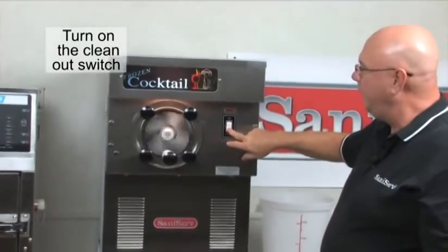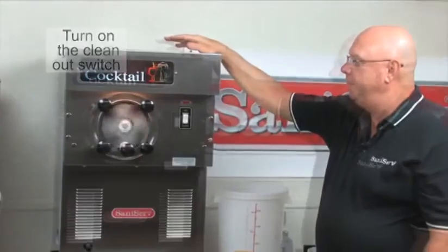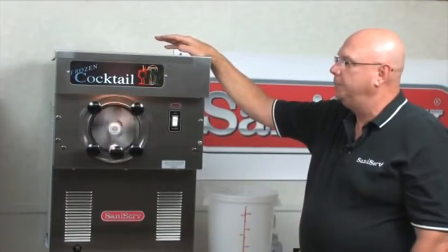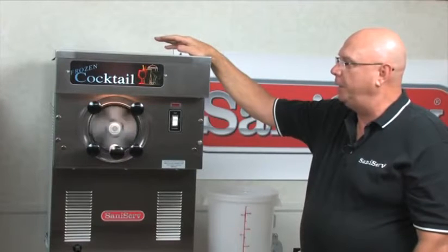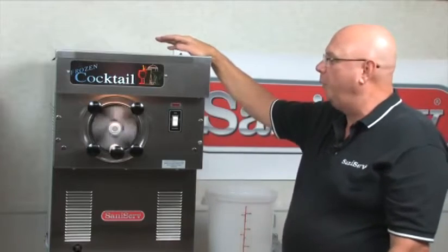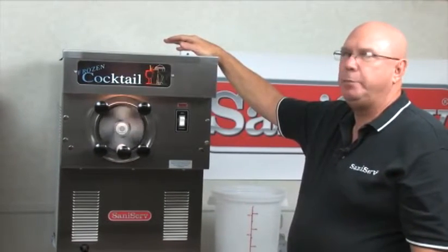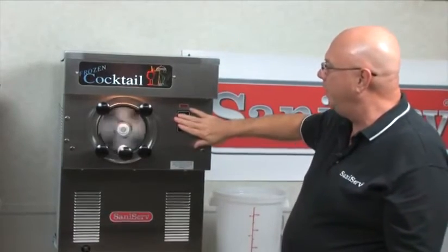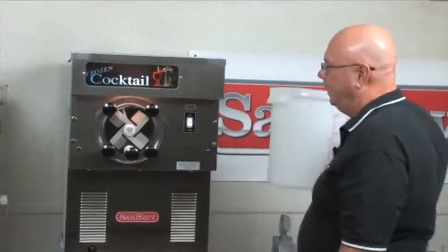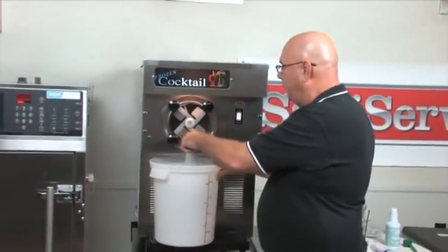I'm going to flip this down into the clean-up position and let it run for a minute. That sort of noise that happens in our slush machines is fairly normal — we have to set the blades fairly loose to be sensitive enough to work. As soon as you get good slushy product in there, it goes away. Now I can shut it off and dispense out all the sanitizer that's in the barrel.